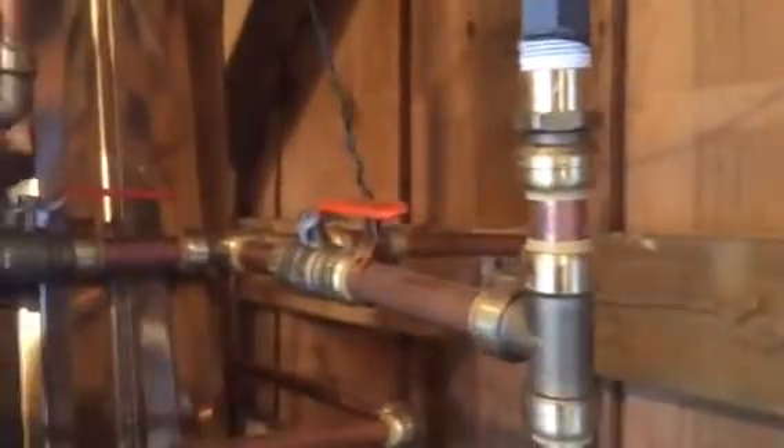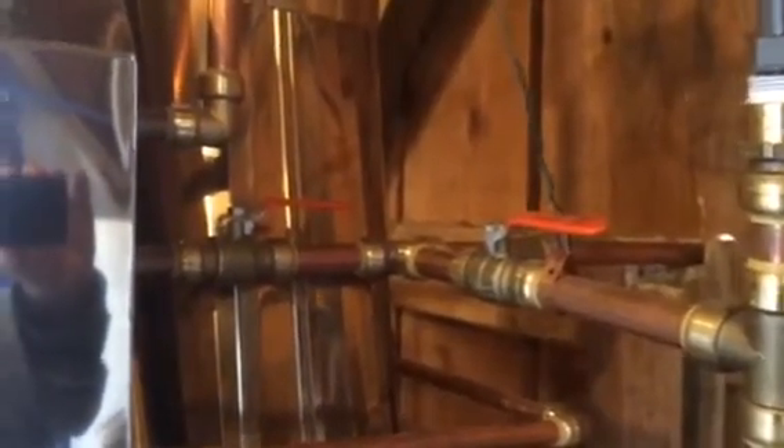On the back is the sap pan. The sap comes in from those two totes in the back of the building through this piping into the first pan here, which is about 66 inches long and has 7-inch raised flues. The sap level is kept at about 1 inch above that. It's got a hood that captures the steam and bundles it up to the stack on top of the building.